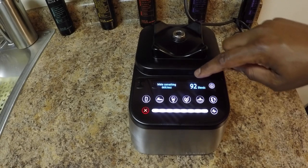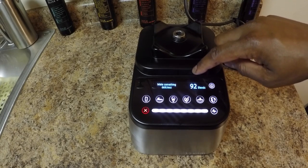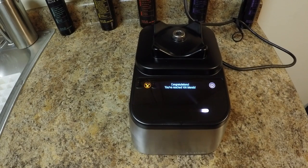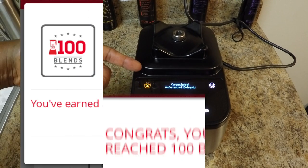It also keeps track of how many blends you've created. With this model, it rewards you after a certain amount of blends — it gives you a redemption code to all sorts of cool accessories from blendtec.com/rewards.